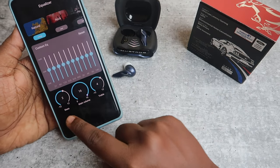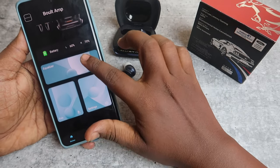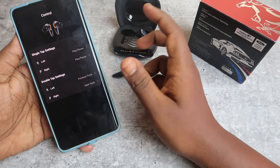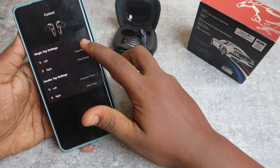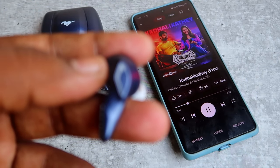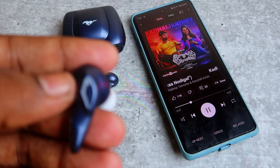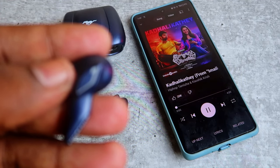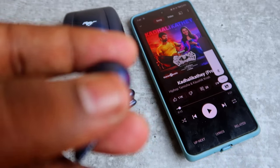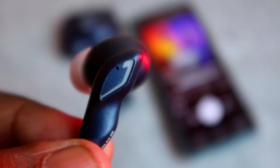The equalizer also has 2 tuning options. There are single tap and double tap touch actions, and you can customize them. Single tap: play/pause. Double tap: next song. Left previous song, right next song. Triple tap: volume — right volume increase, left volume decrease. Four times tap: game mode activate.